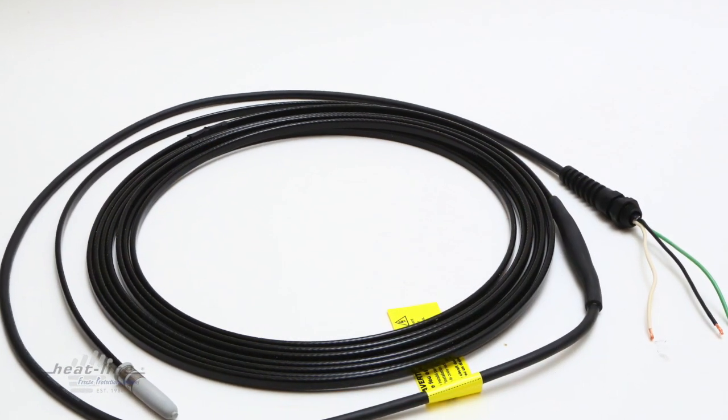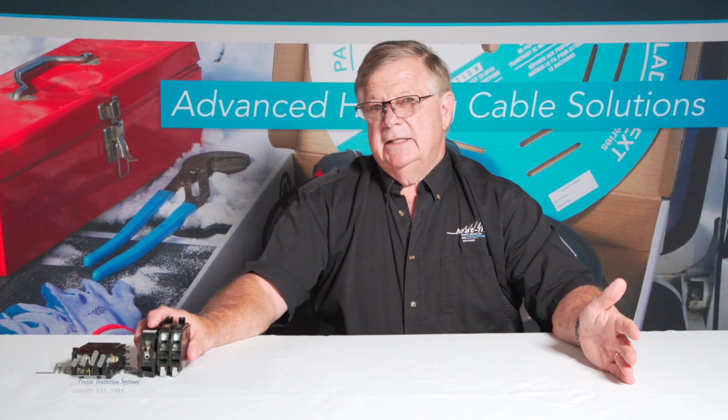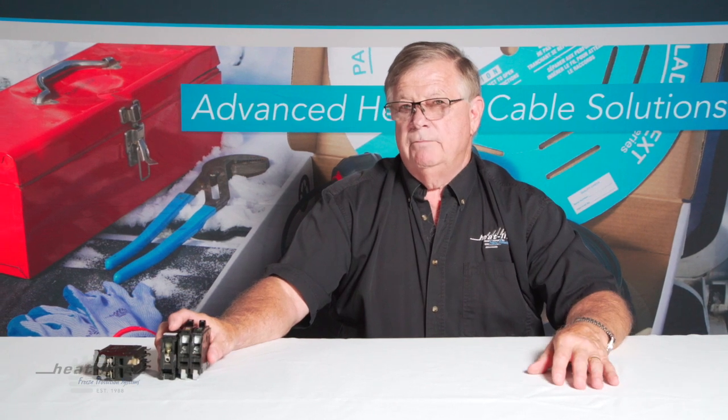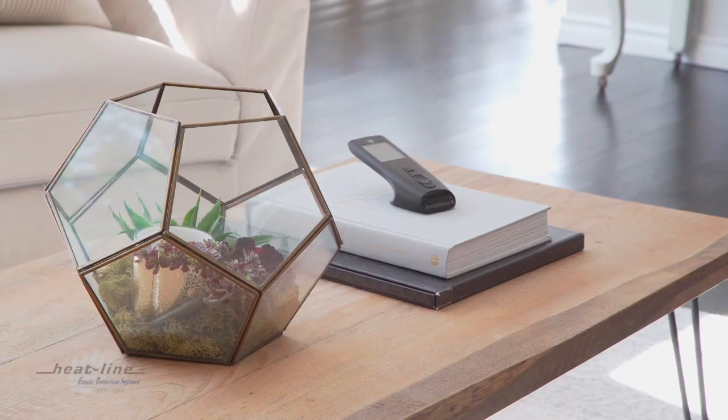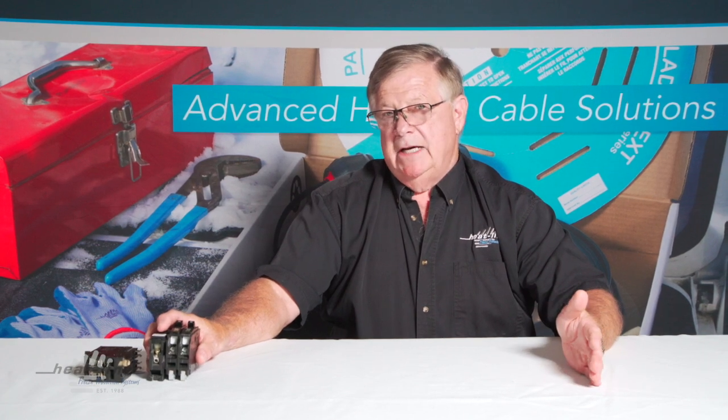Hardwired systems are wired into a junction box and should be a professional installation — and again, with those systems, no extension cords are required. If we think about dedicated circuits and circuits in your home, you could have up to 12 devices on a single circuit. If you overload that circuit, you may lose your lights, your TV, or your sound system. In freeze protection, we don't want to lose our water or have our pipes freeze.